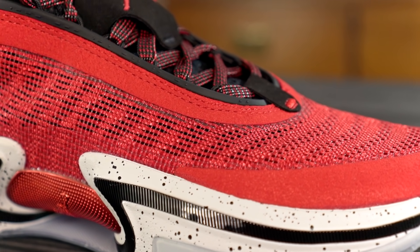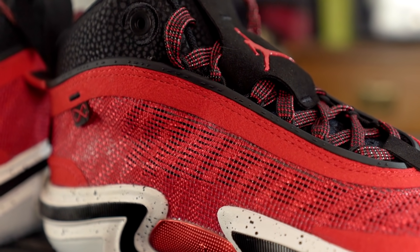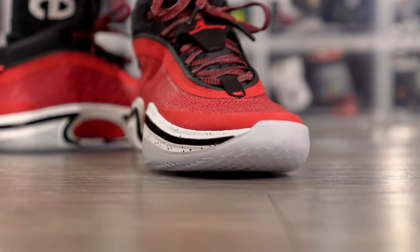Moving on to materials — Jordan 36 uses what they call a Leno Weave material. In the toe box and midfoot area it stays paper thin. Looking closely it's pretty much a ribbon-type material, probably plastic with some TPU strands going horizontal, and nothing backing it up underneath. If you look at the Jordan 36 it's pretty much see-through, so if you want to wear different colored socks they'll show through. Around the perimeter of the toe box there's a fuse-type synthetic suede for added durability and support.